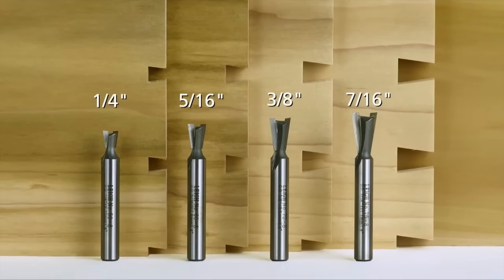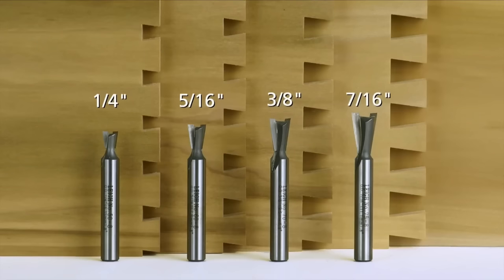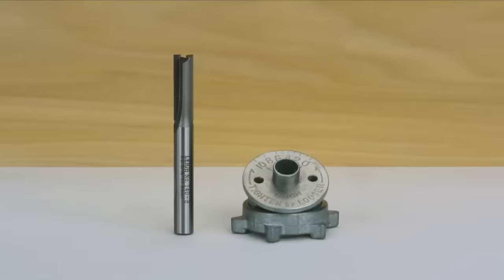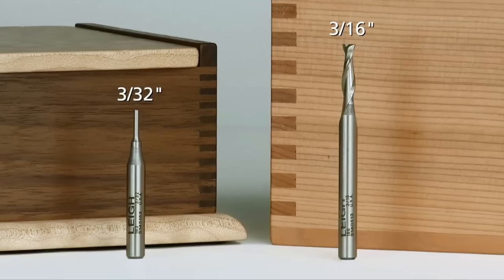Essential accessories include a router bit set, depth gauge, and side stop. The comprehensive instruction manual provides step-by-step guidance for setup and usage. Using the RTJ 400 is straightforward — secure your workpiece to the jig, follow the template, and route along it. The jig ensures your router stays on course, resulting in consistently precise and replicable joints.